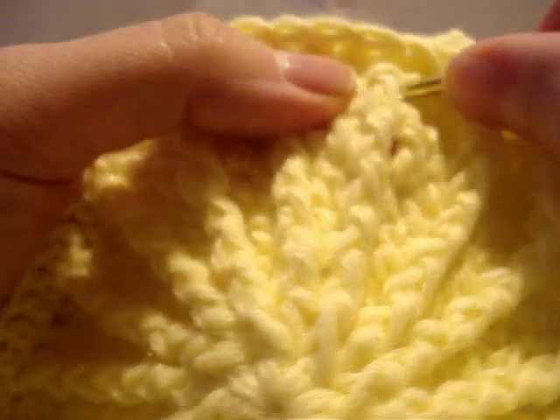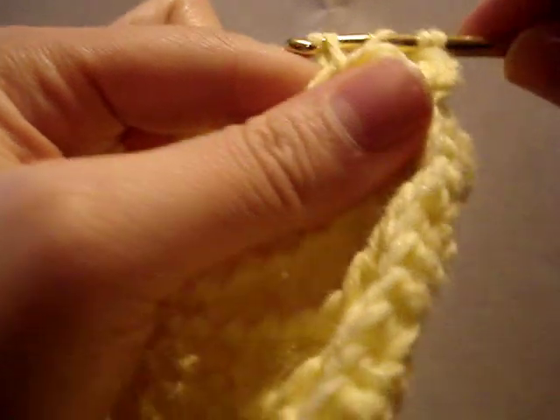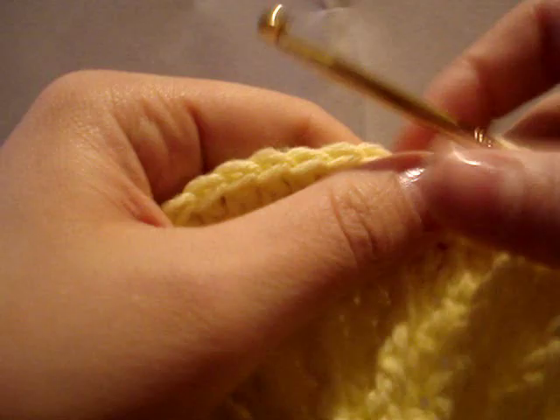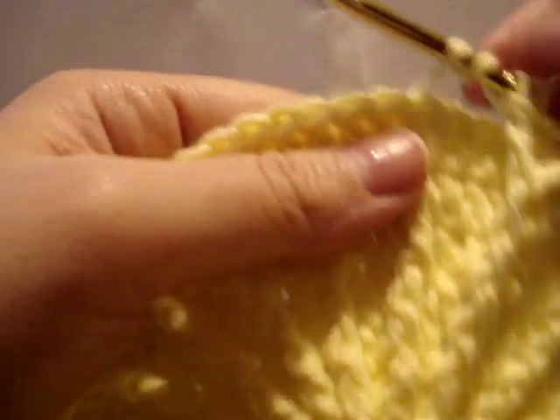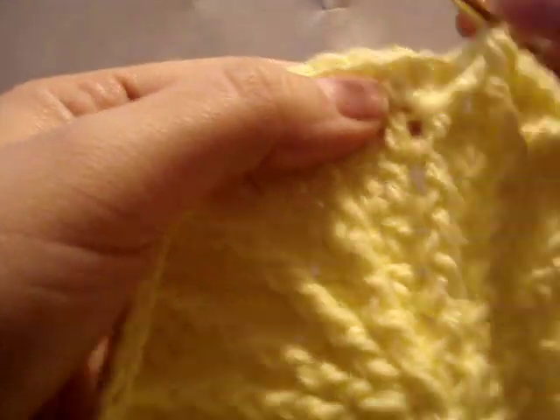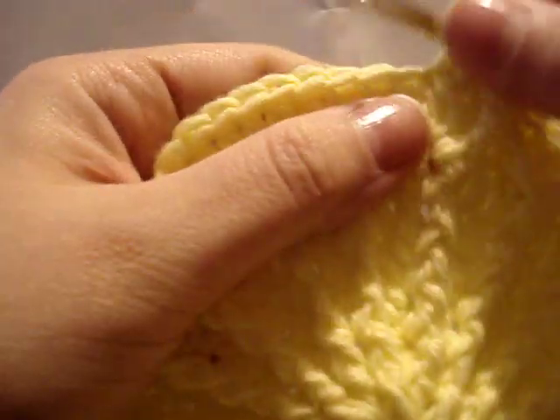Wrap the yarn twice, go into the post behind the hook, yarn over through the first two, yarn over through the second two, leaving the last two. Sometimes you might accidentally crochet those out, so you really want to pay attention when you do those because you'll need them for your point. Then work your next front post — there's another point. Skip that first stitch, then three single crochet — one, two, three. They really do work up fast once you get this part down.